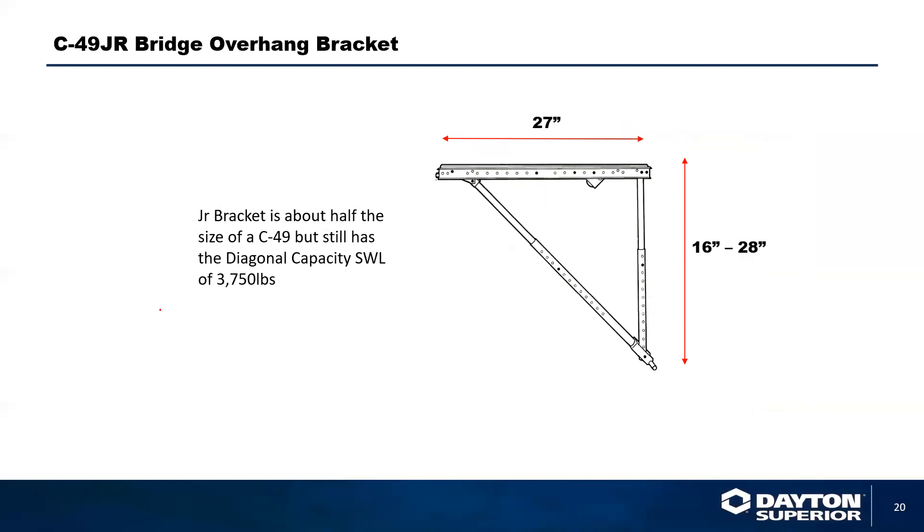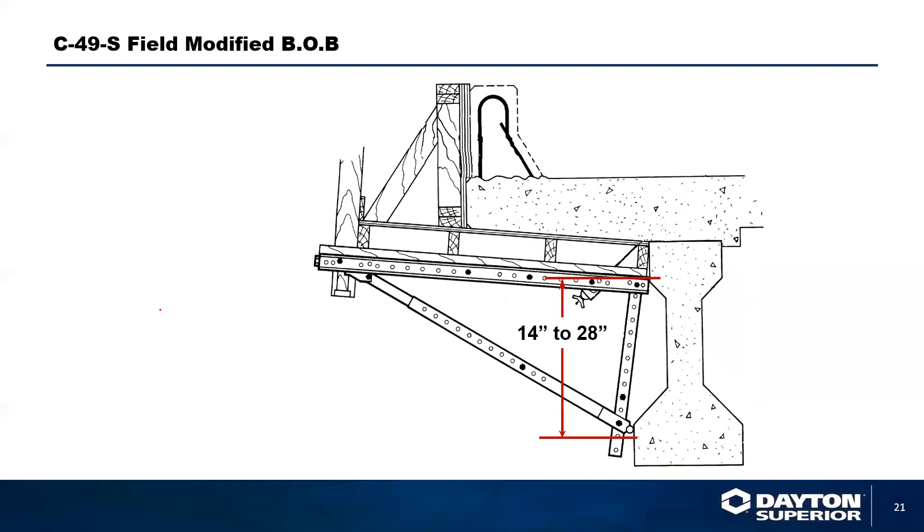The junior bracket has a diagonal capacity of 3,750 pounds just like its bigger brothers. The only difference is the junior bracket has only a 27-inch horizontal member length, and the vertical length is only adjustable from 16 to 28 inches. You can also field-modify any standard C49 overhang bracket by removing the interior leg from the vertical component and reattaching the exterior to where the interior on the horizontal was attached. This gives you adjustability from 14 to 28 inches. Anything under 14 inches we generally don't recommend, but engineering would have to approve it.